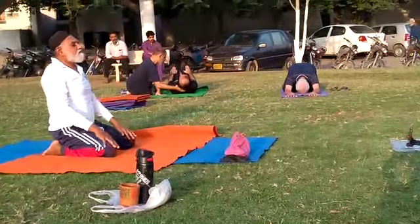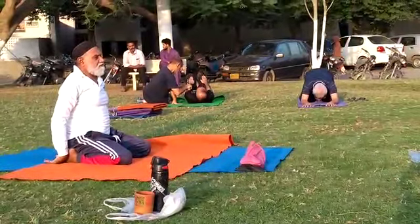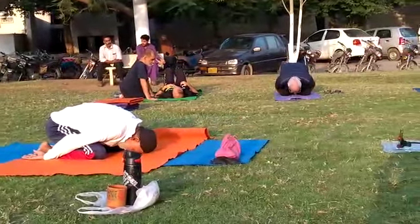Keep your hands down. Drop the shoulders down. Now we will go into child's pose.